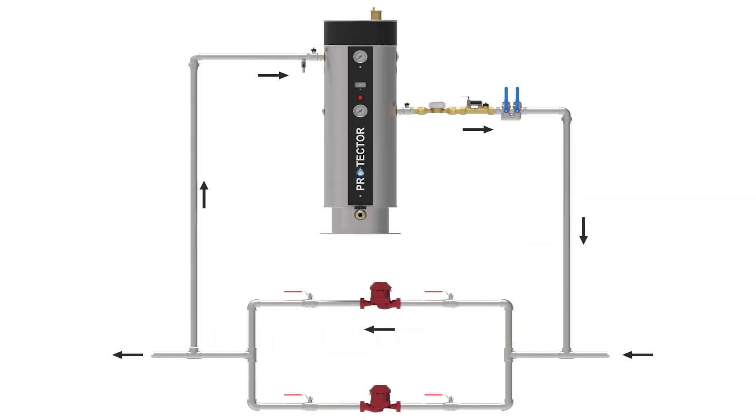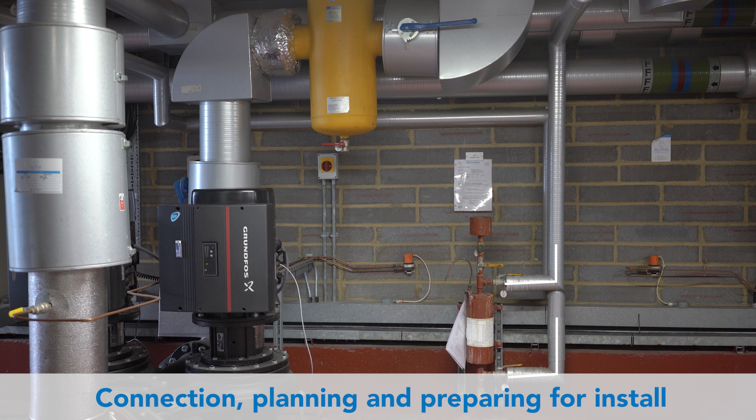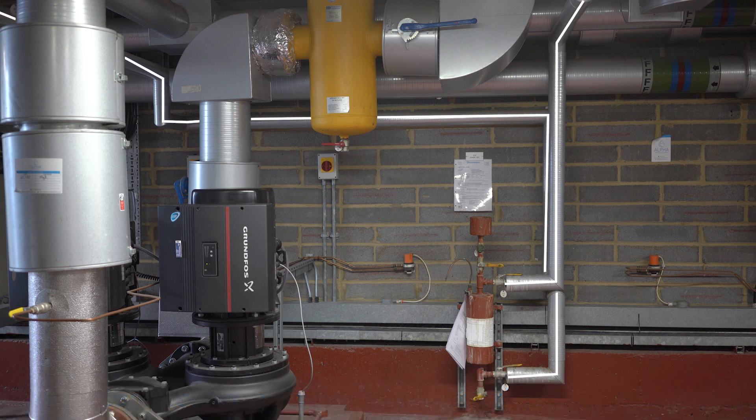This video demonstrates the installation of a typical IWTM protector. We have used a live site as an example. If you have a new installation, the connections for the protector will be planned as part of the design.